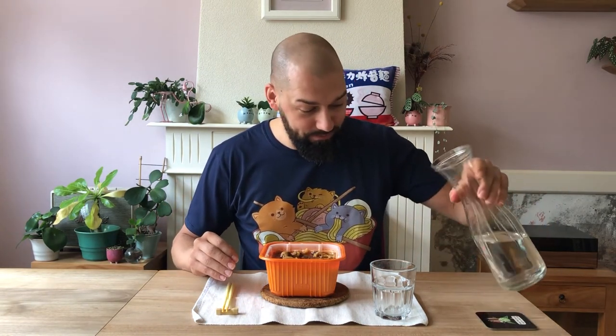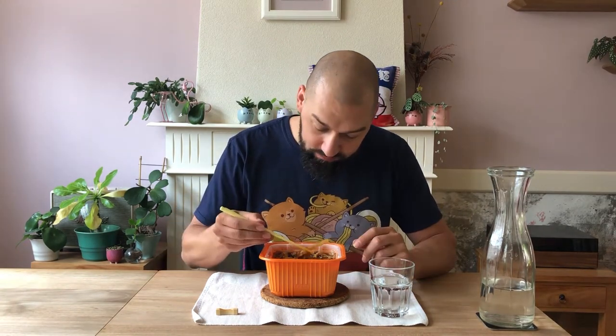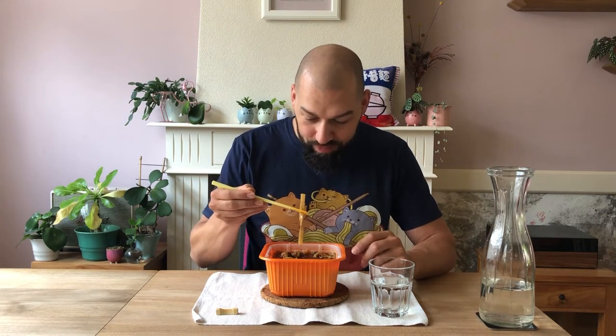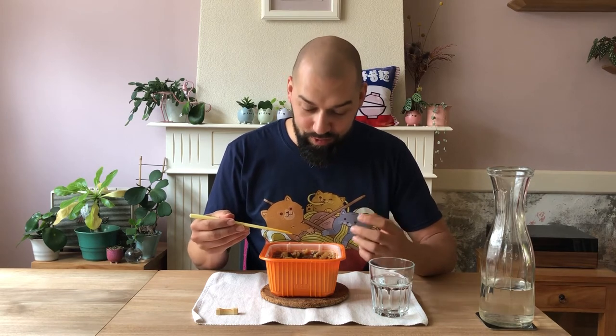Now if all you have nearby is water, like me, then feel free to use that. Of course, it's much better to use milk or yogurt. This is probably the Judas ear that's in the ingredients. And then finally we have the noodles, from which you can see they aren't properly cooked yet. It didn't heat up the whole soup enough. So what I'll do is heat up the rest so that the noodles tenderize a bit more, and then we'll talk about the ratings.